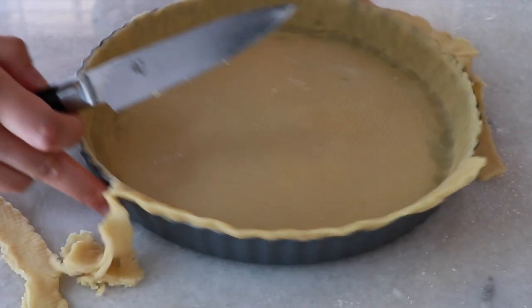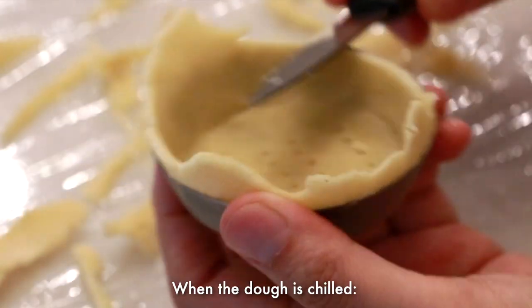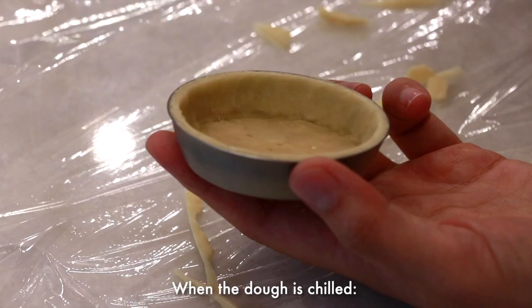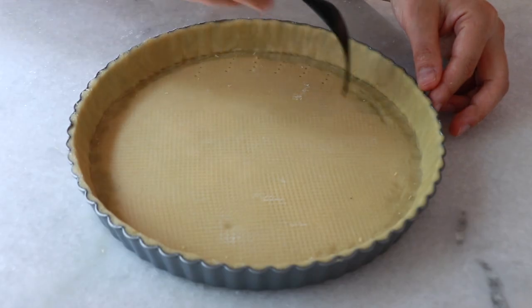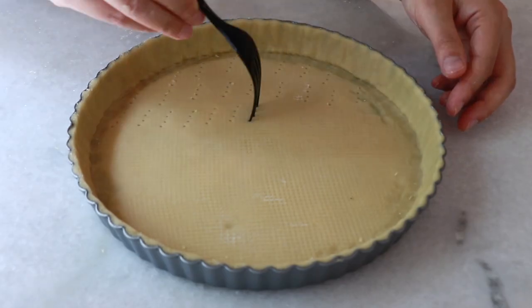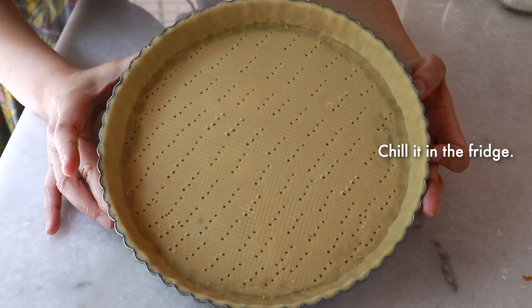Finally cut the excess dough on top. You can chill it first and then cut — that way you can create a very clean cut easily. Poke the bottom with a fork; this helps the dough cook more evenly. Then let's chill it in the fridge while we work on the filling.